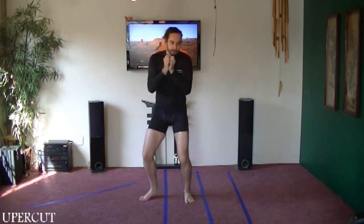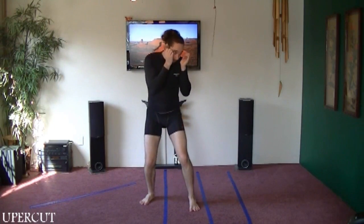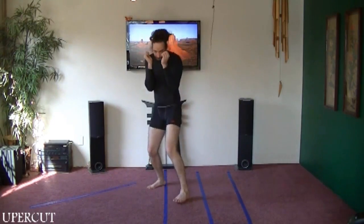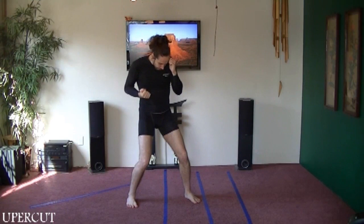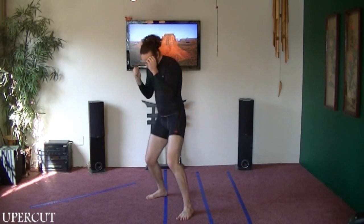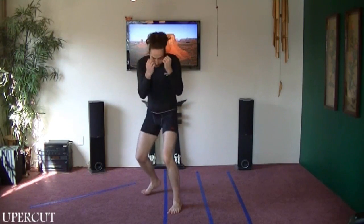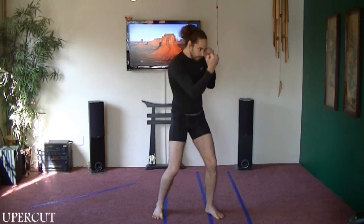If you want to get power with these uppercuts, you're usually going to come up from a low stance. For right now, just practice stepping with the front hand, turning with the back hand. Keep your palm facing you, then turn — step with the front hand, back hand follows. This is going to be either close or mid-range.